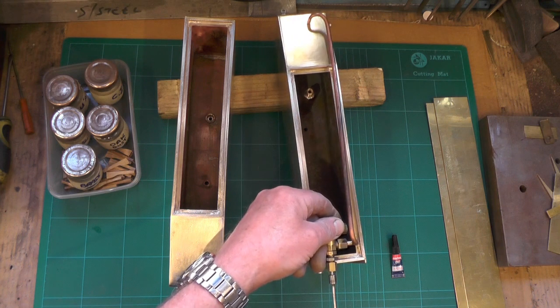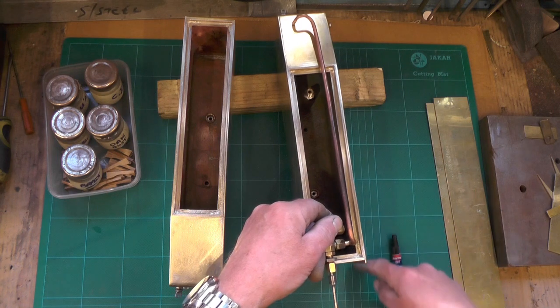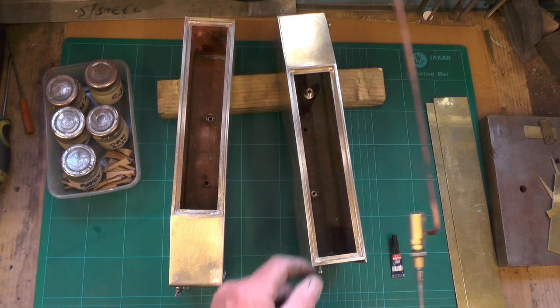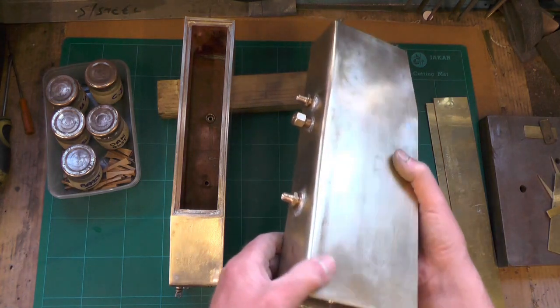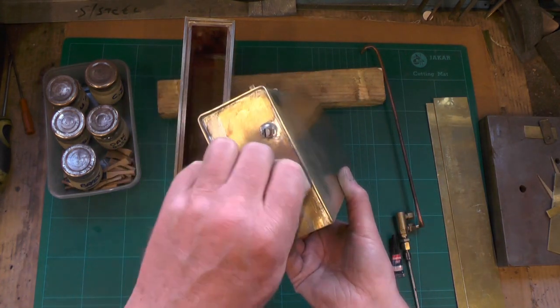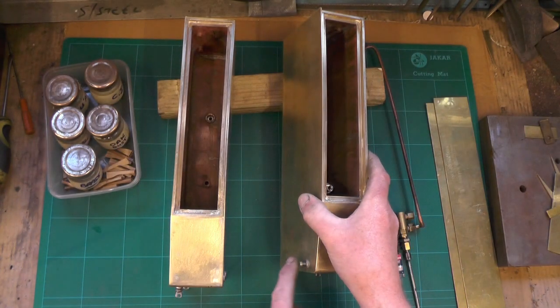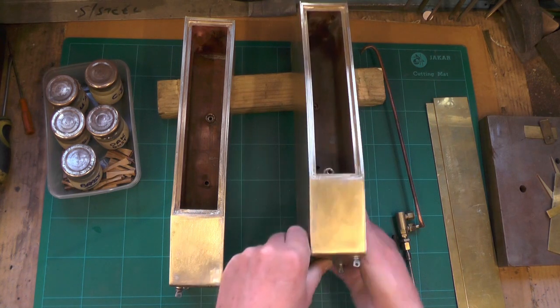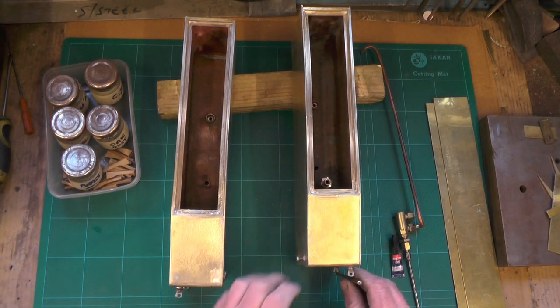And then when the bypass valve's closed, the water can no longer go anywhere so it'll shoot off to the clack valve onto the boiler. The other bosses which I put in are just blind bosses for the fixing of the tanks to the cab and to the sides. And then these front two are for the handrails - same again, blind bosses, and my handrails are going to fit in there.